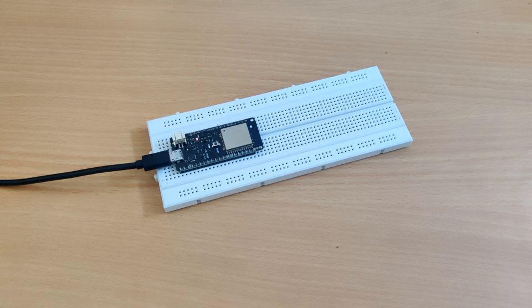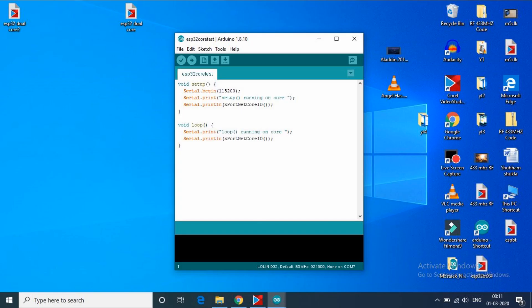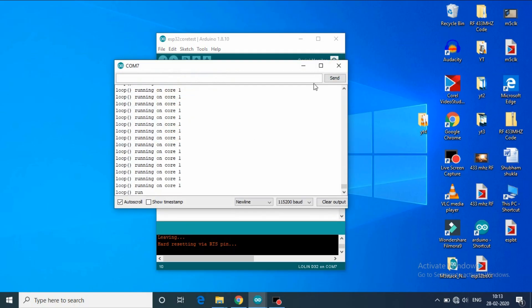Whenever we run any piece of code on ESP32, it usually runs on one of the two cores. To illustrate this, let me upload this simple code to ESP32. Let's open the serial monitor, and you can see that this code is running on only one core, which is core 1.